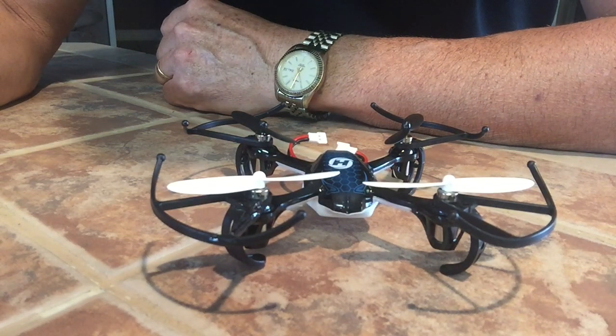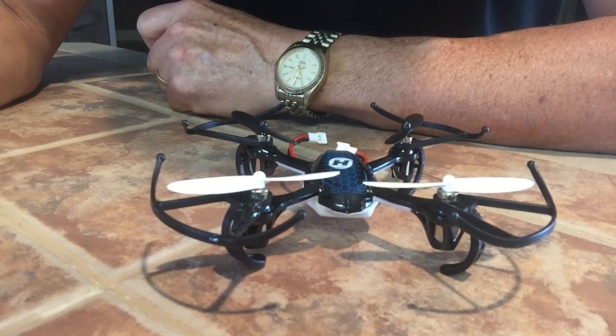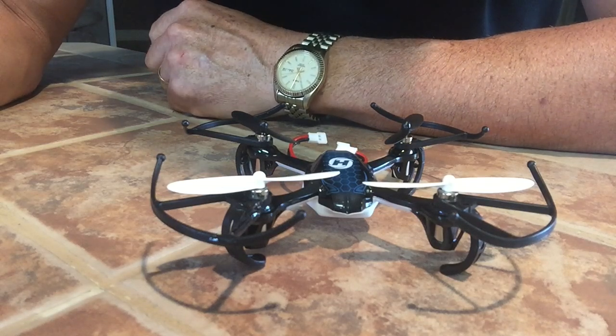Hello, my name is Russell. I'm looking today at the Holy Stone HS170 Predator training drone.